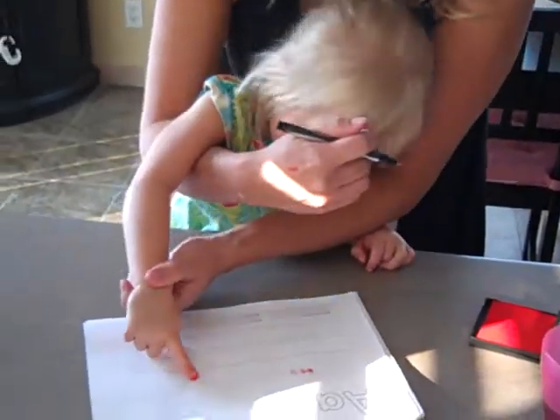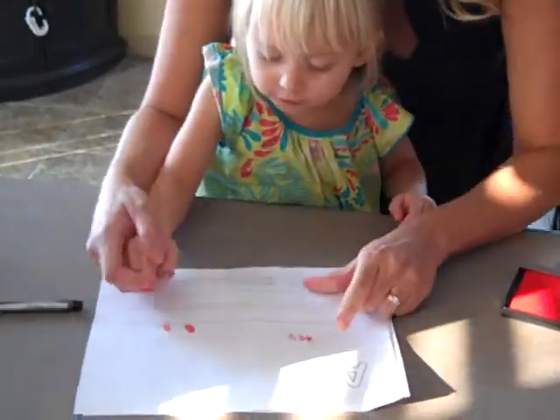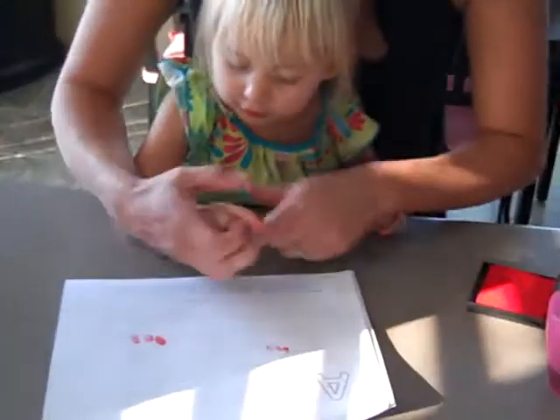Okay, do them in a row. One, two — uh oh, here, you need help. Ready? And three. That's gonna be a big ant.